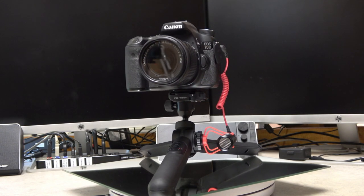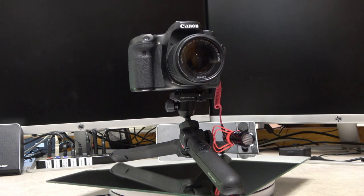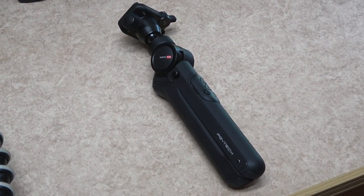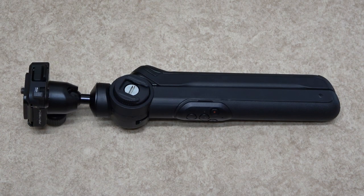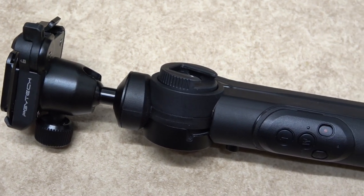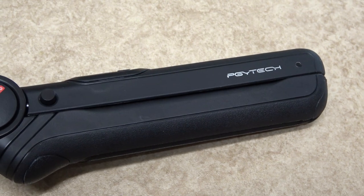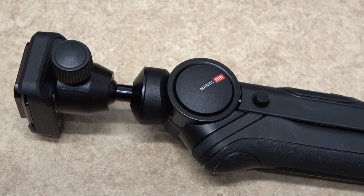There are two versions: the RC with wireless remote control, and the standard that does not. I do have a good number of tripods that I use, all unique in their own right, but having one that covers all the actions of these tripods is unusual. The PGY Tech Mantis Pod 2.0 has a look and feel of quality. The legs are made from nylon and fiberglass, the hinges and pivot pins from stainless steel, and the inverted tripod head from aluminium alloy.